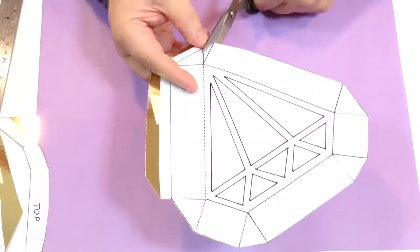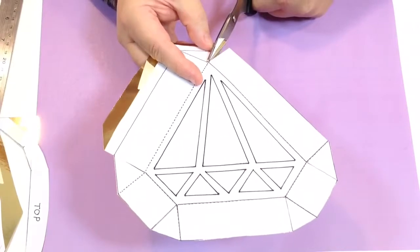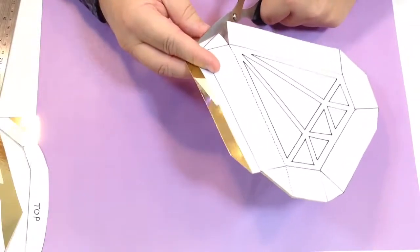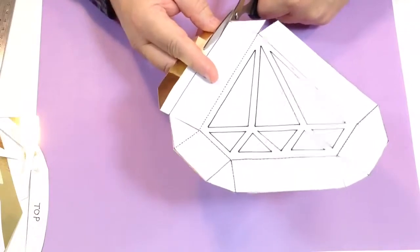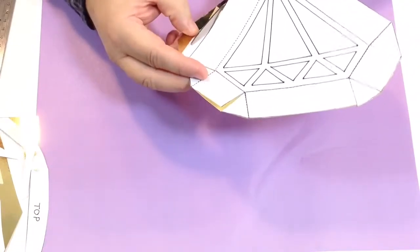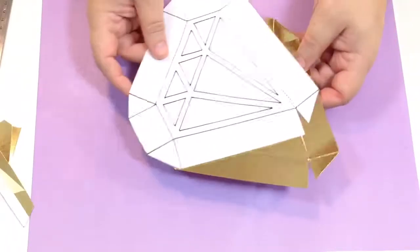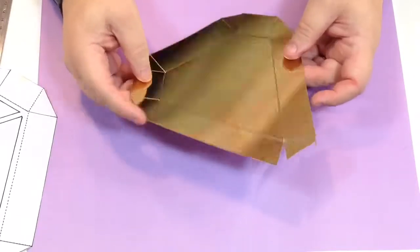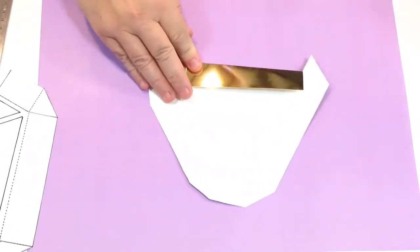If you have a piece of card like this as well, you can also print any of those designs from the download on the opposite side — so you've got a two-sided card: one side gold, one side printed in any design you fancy. Also, any of the designs we've given you for Christmas projects can also be used on this project as well. I've made my top and cut it all out, and now I just need to take that off.